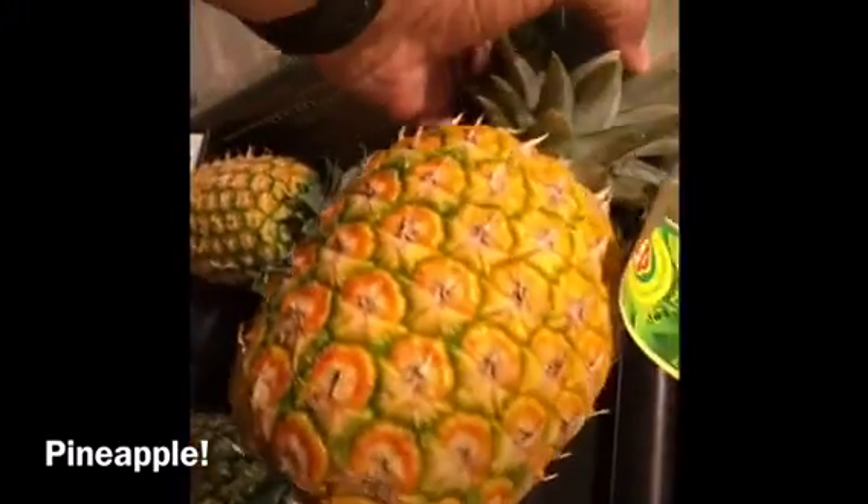Can you pick the perfect pineapple? Well, stick around. I'll show you how.